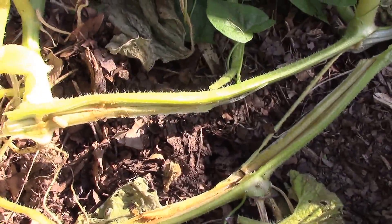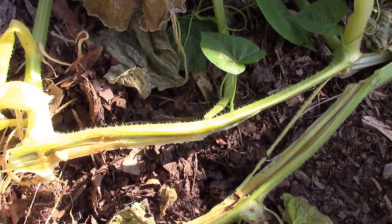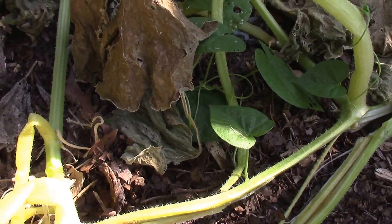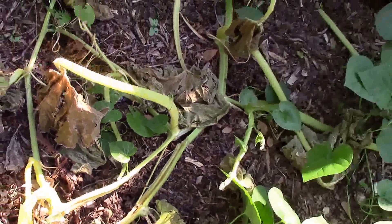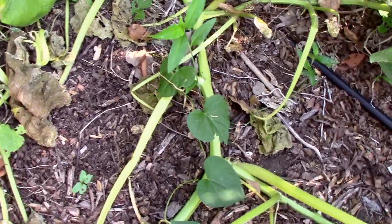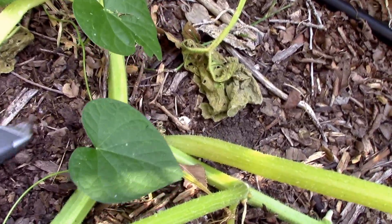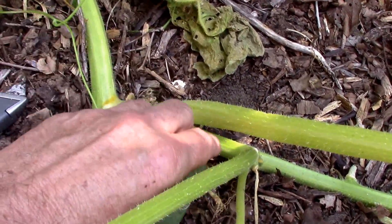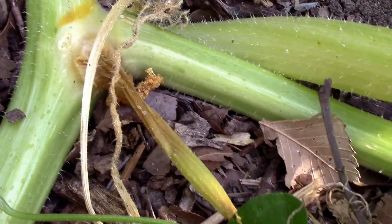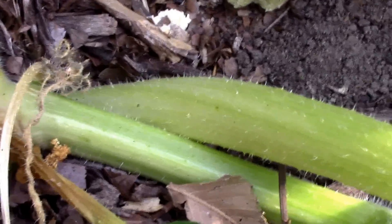Mostly I've found that they will attack the base of the plant. But I just noticed some frass way down the vine while I was talking, so it's obvious that they can attack the vine at any point, although they do tend to focus on the base of the plant. Right there is some frass — that means there's a borer in that part of the vine.